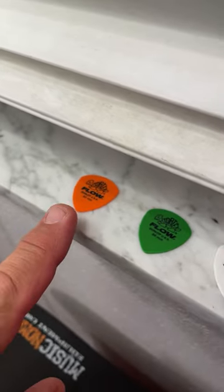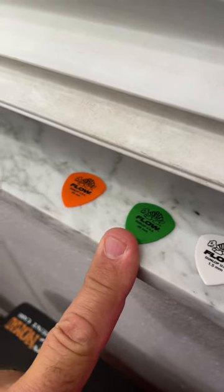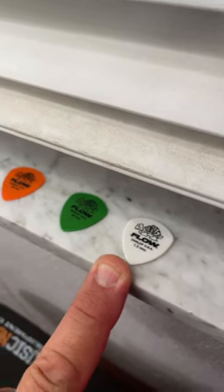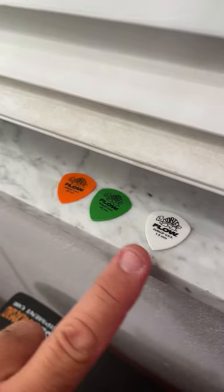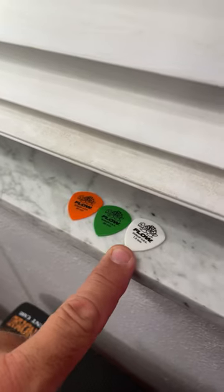The three sizes I use are the 0.6 — that's the orangey one — the 0.88 — that's the greeny one — and the 1.5 — that's the whitey one. So you've got all three picks there, all three colors. This one's more bendy, that one's a little more stiff, and that one's super stiff.